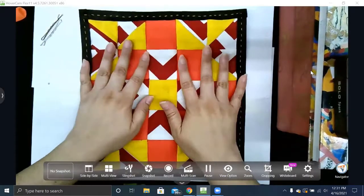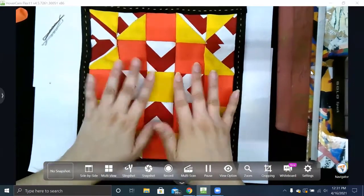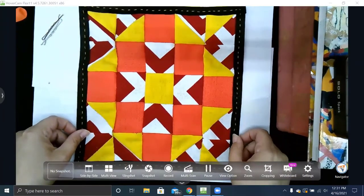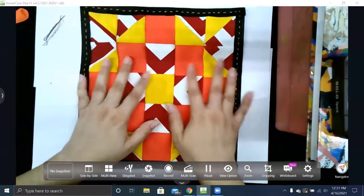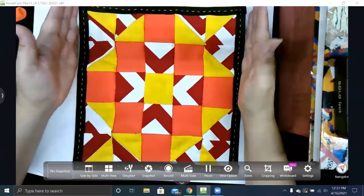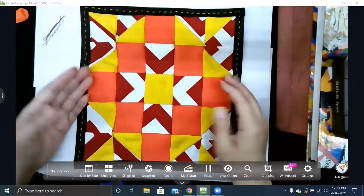First things first — once you're done sewing the back to your quilt, take a photo of it. The reason why is when you turn this in, I want a photo of how it looks with your backing, because I'm also grading you on your example of balance: is it radial, symmetrical, or asymmetrical? Once it turns into your pencil case, it's kind of hard to see that pattern, so I want to see it like this first.